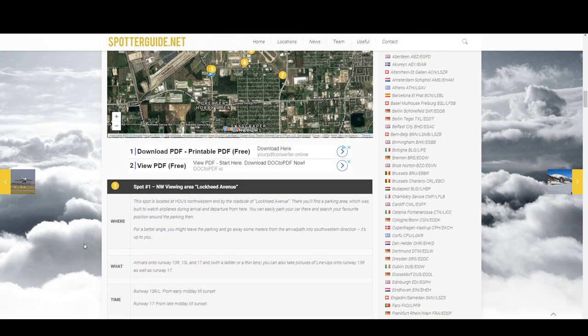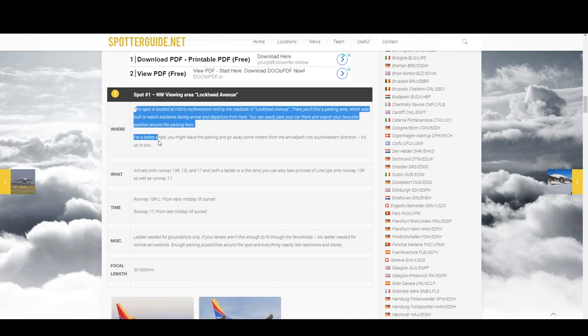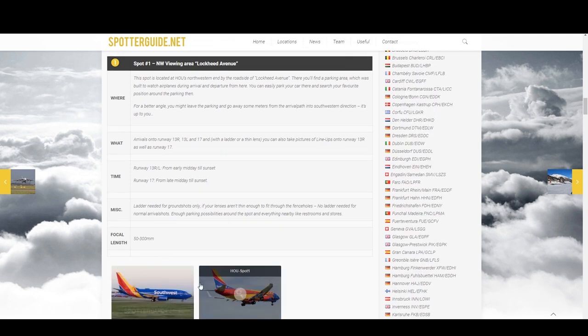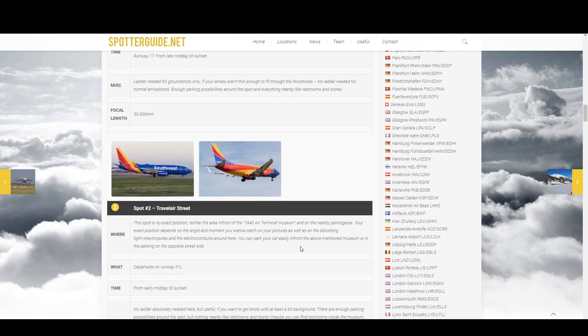As you scroll down, you'll see, for example for spot 1, they give you where the location is, a description about it, what you can expect to see, what times are best for taking pictures from that spot, and any other comments or notes. Additionally, they even recommend the focal length you should be shooting with. Here you can see you can get as low as 50mm and still get some pretty decent shots. These are example images of pictures taken at that exact spot.